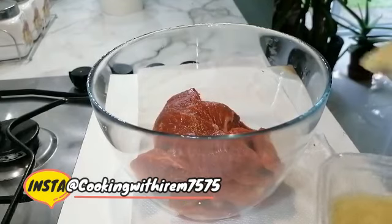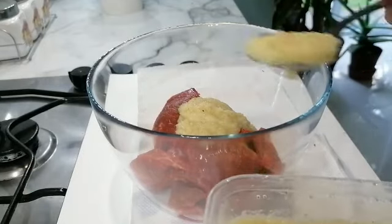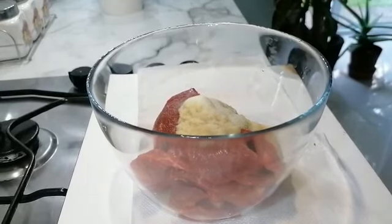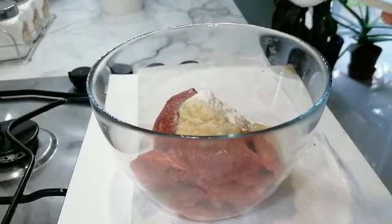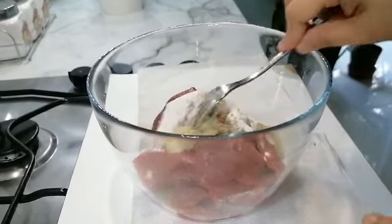Let's move on with our marination. Here we have three tablespoons of ginger garlic paste, half a tablespoon of salt, and two tablespoons of meat tenderizer. Meat tenderizer is basically ground papaya powder — papaya is a super agent for tenderizing meat. I'm just going to be mixing that all together thoroughly so that the meat tenderizer can activate.